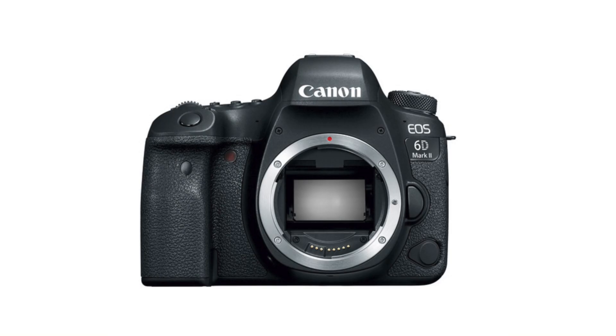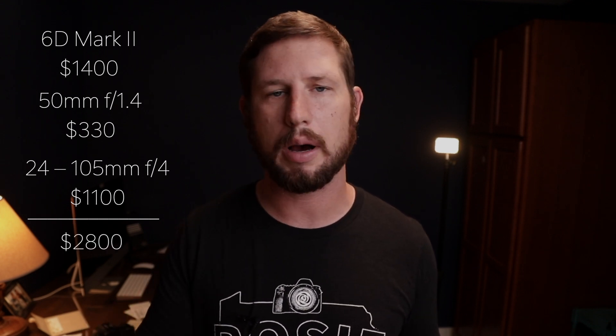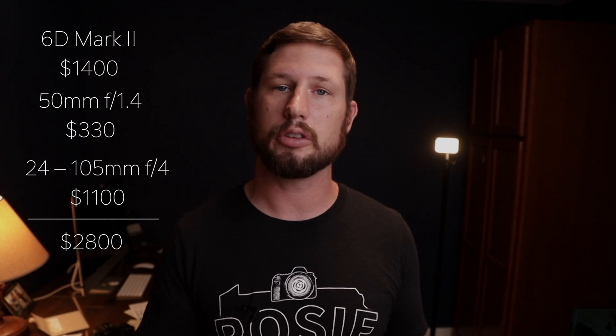The next option is the 6D Mark II. I really built my business on the 6D Mark II — it is a fantastic full-frame camera that shoots great resolution, but it only has one card. At some point you have to ask: do I want to risk my business and my reputation shooting on just one card? The 6D Mark II is about $1,400 new, you can buy it used and save even more. You can get a 50mm 1.4 for $330 and a 24-105mm f4 for about $1,100 — all in about $2,800 if you buy everything new, and perhaps you already have some lenses that would go with this.